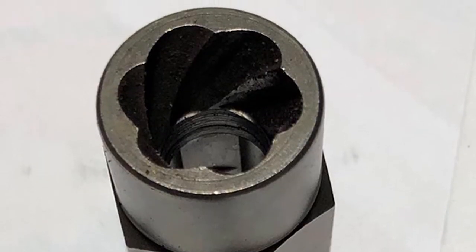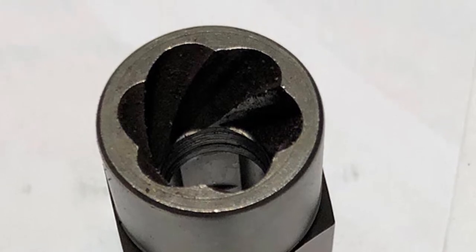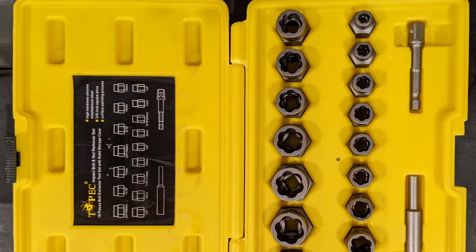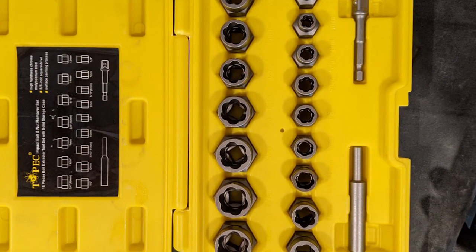The primary downside we experienced with the Topec was that it is better suited for smaller jobs and can damage quickly in high-torque situations, shortening the tool's lifespan. This is especially apparent on the larger extractors that naturally require more torque.